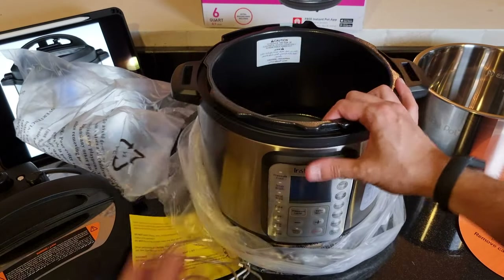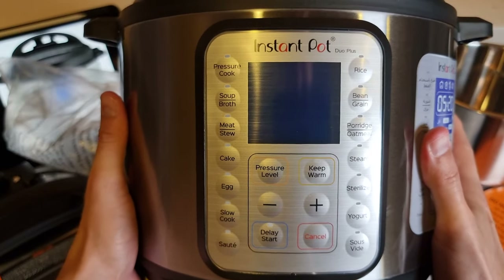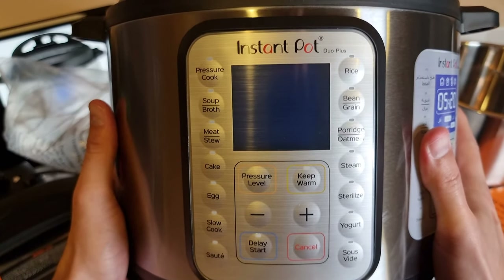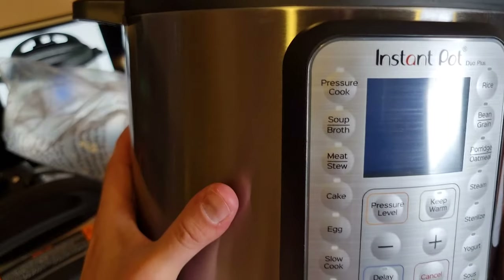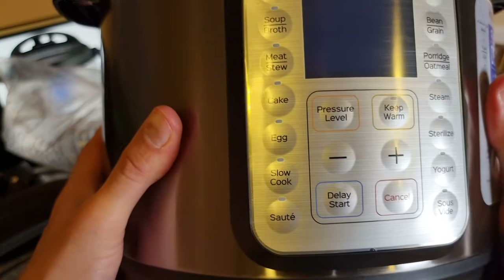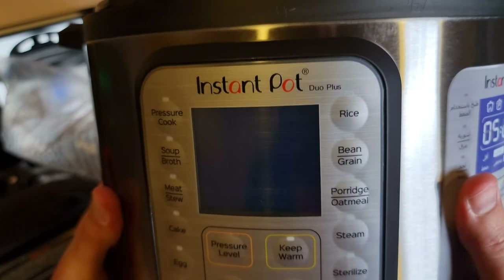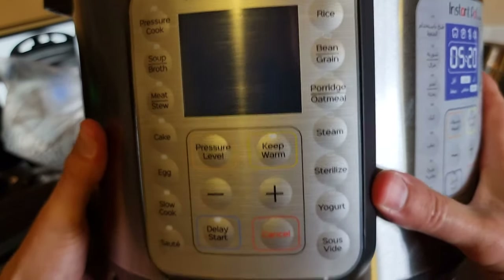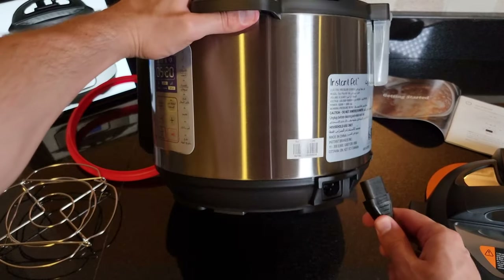Now let's see how this thing looks from the inside. That's the heating element. Check out how many options this thing has — it kind of looks intimidating, to be honest. I hope these things are going to be useful, not like the microwave buttons which are mostly not useful. We've got pressure cook, soup and broth, meat and stew, cake — this thing can make cake — eggs, slow cook, sauté, pressure level, keep warm, delay start, rice, bean, grain, porridge, oatmeal, steam, sterilize — you can also sterilize — and yogurt. This is actually exciting. I'm trying to figure this out with you guys step by step.